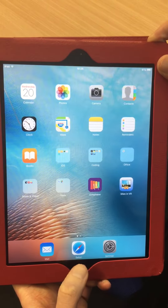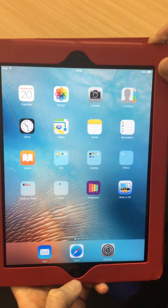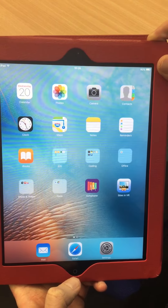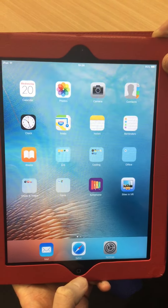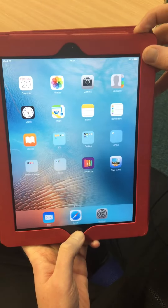Hello, this is a demonstration for doing a hard reset of an iPad. If you've contacted the school regarding apps crashing and going back to the home screen, this should fix the issue. On the iPad, keep your finger on the power button at the top and the home button at the bottom, and keep them pressed down together.